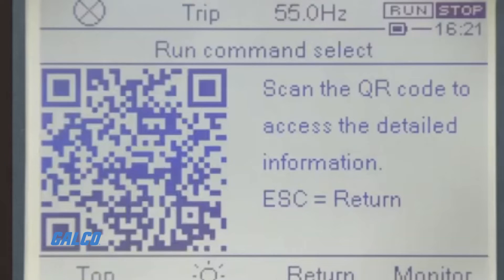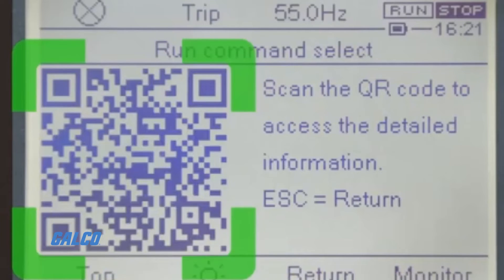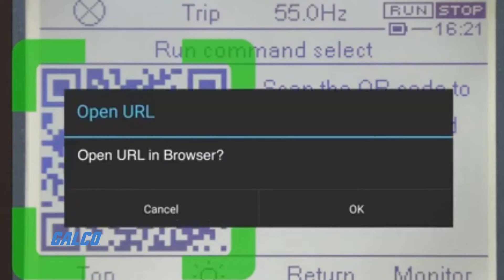There is also a QR code on the drive that can be scanned for additional parameter information and fault troubleshooting.